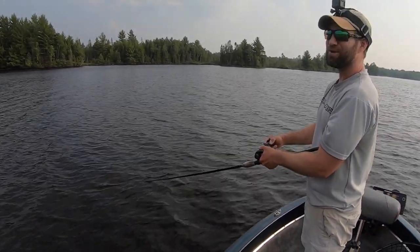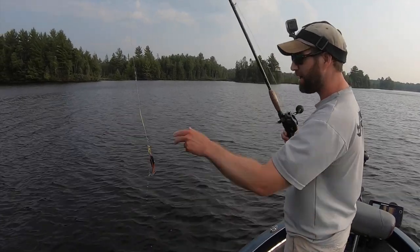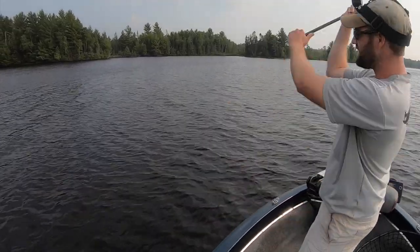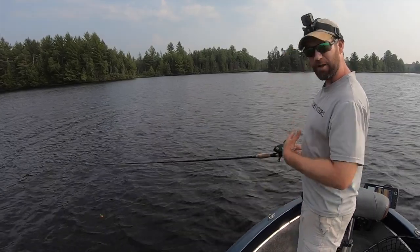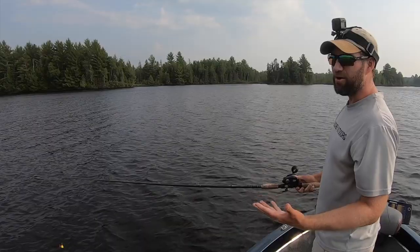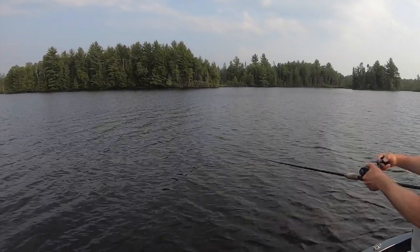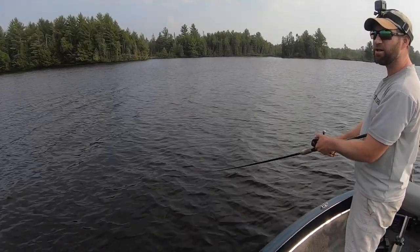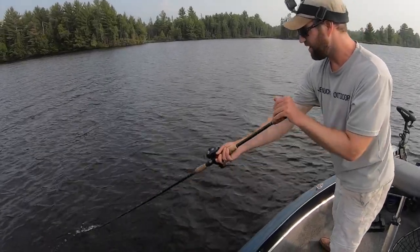This is a common mistake across all ages — young, medium, old. To improve distance, break your right elbow — or left elbow if you're a lefty. That creates more leverage and power. It becomes a real problem when I'm guiding and I get guys on a spot and they can't reach into it — their short casting becomes a problem. You want to control your distance, but folks getting into the sport are definitely lacking that distance. Point your rod tip at the target, break that elbow, and see how much distance you get with very little upper body movement. It's all about the arms and creating the fulcrum for leverage.